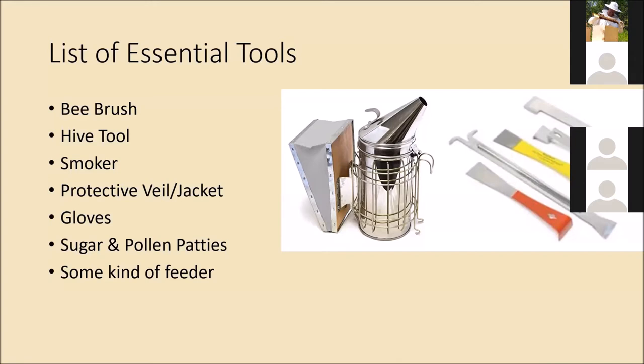The next thing you're going to need is a smoker. The smoker helps to calm the bees a little bit and diffuses any alert pheromones that might be put out when you're going into the hive. Honeybees are not aggressive but they are defensive, so if you're not being slow and methodical in your movements they can sting you. The smoker also calms them because they perceive a forest fire — they'll go down and gorge themselves on honey thinking the hive might have to relocate, which keeps them preoccupied while you're doing your inspection.